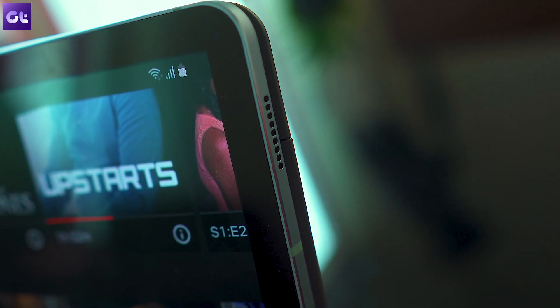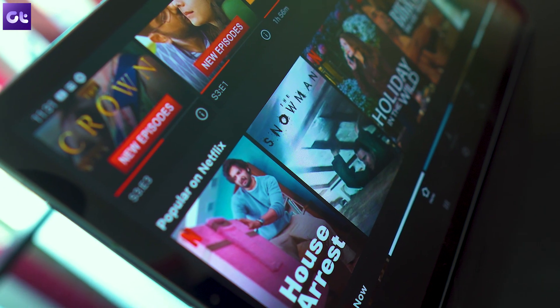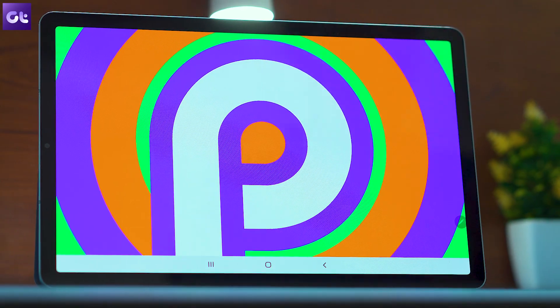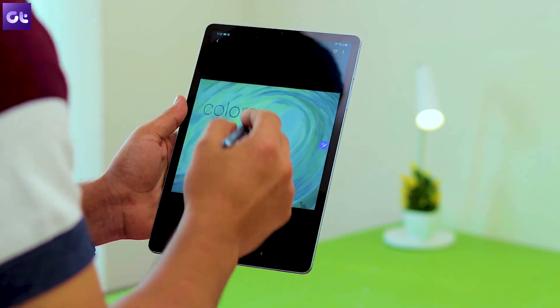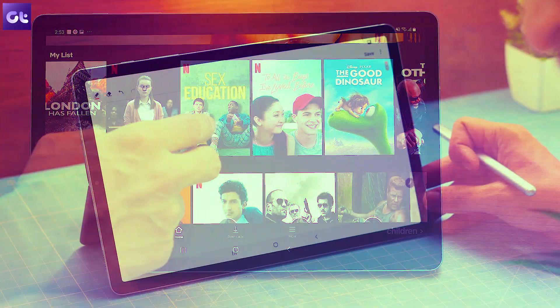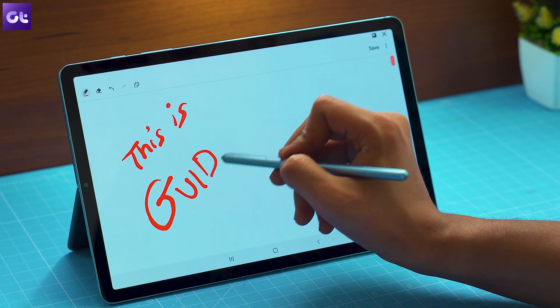At a time when the Android tablet market is drying up, Samsung's new Galaxy Tab S6 aims to make a difference. It's a premium tablet with top-of-the-line specifications and some really impressive features. So if you own a Galaxy Tab S6, you have made a great choice. But if you want to make the most out of this new device, there are a couple of tips and tricks that you must know.